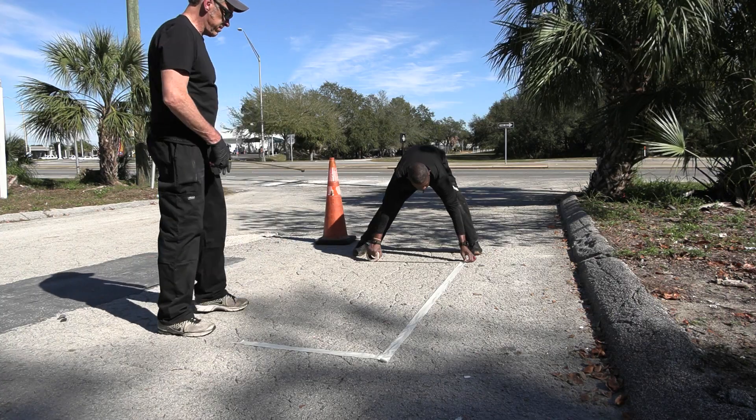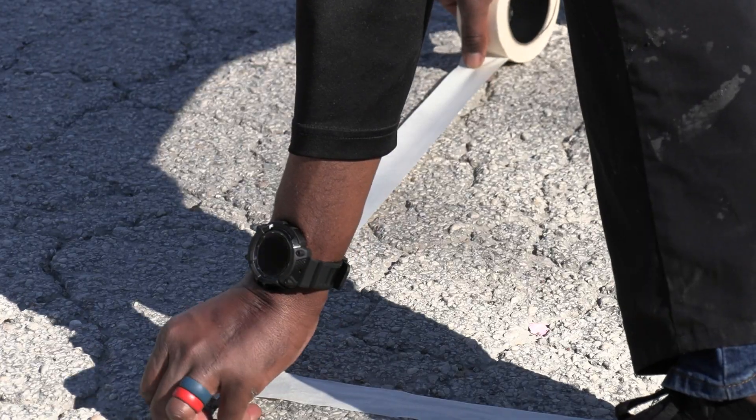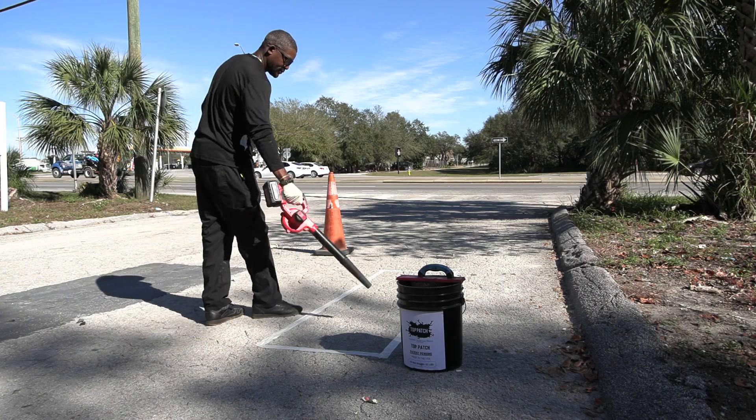Alligator asphalt pavement repair with Top Patch. All pavement repairs, including alligator pavement, are quick and easy. If desired, use tape to define the area. You may also install a live edge. No expensive grinding or removal is needed.